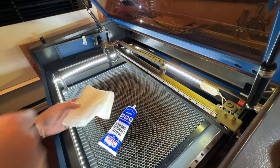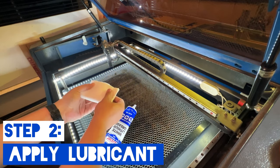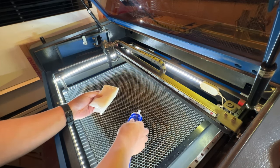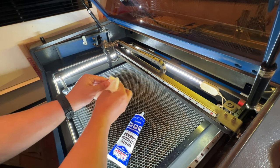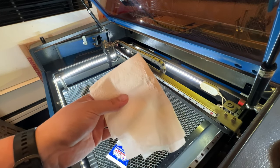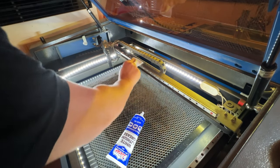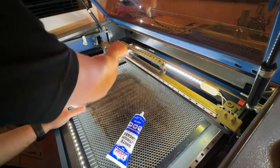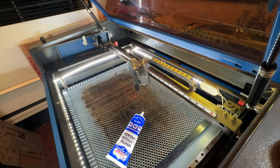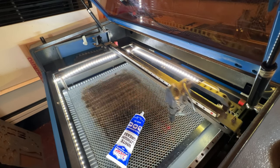Once the gunk buildup is removed, we can start to apply the new lubricant. The application is pretty simple — take a clean paper towel and apply some of the white lubricant to it. Rather than have it clumped up in one spot, smear it all around and make it nice and even. Then run it across the railing right on top where you'll see that groove — that's the part sitting inside the railing that has a little friction, so we want to lubricate that part to give it a nice easy glide motion.